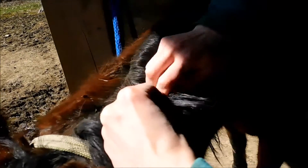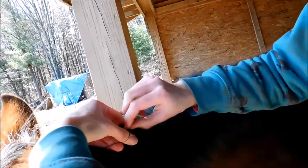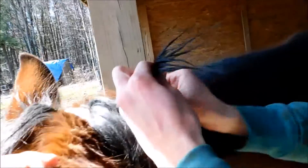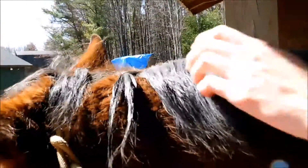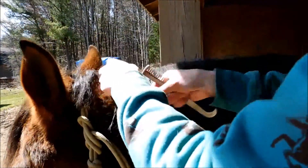We're going to pull down on the mane as we're putting the band on. The first one got a little thick, but I'm going to tighten it all the way to the top.